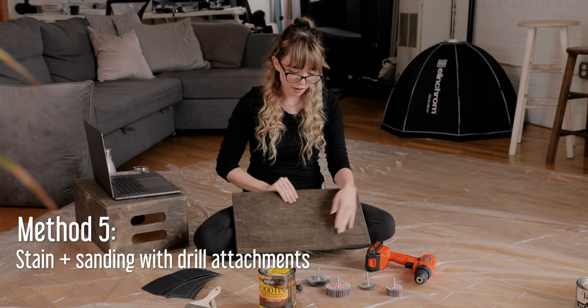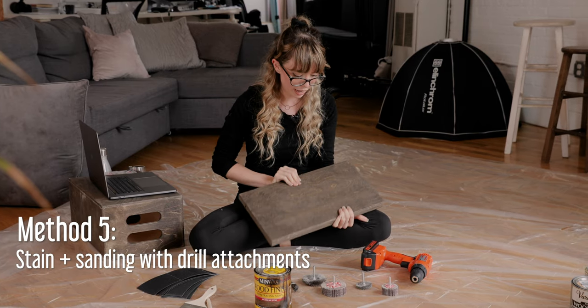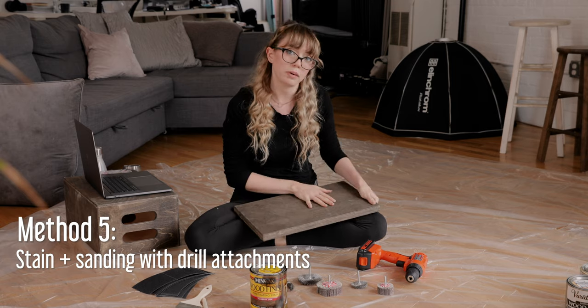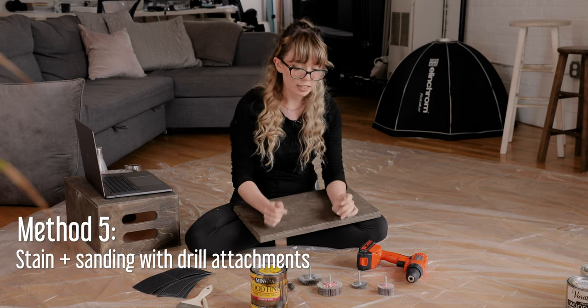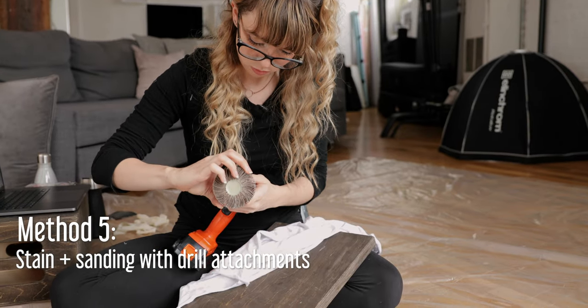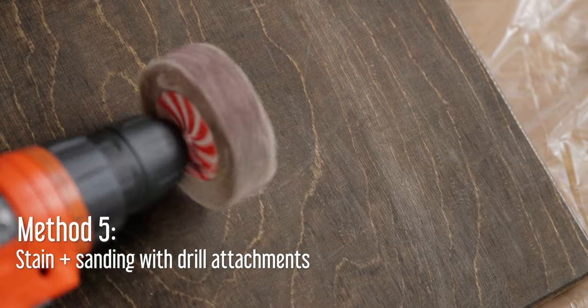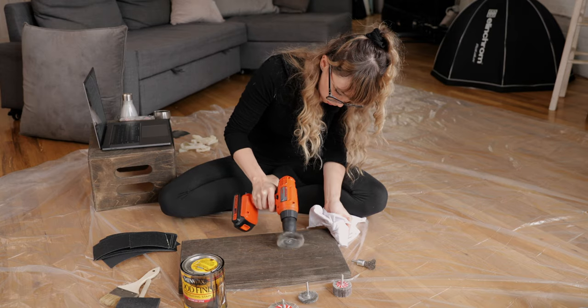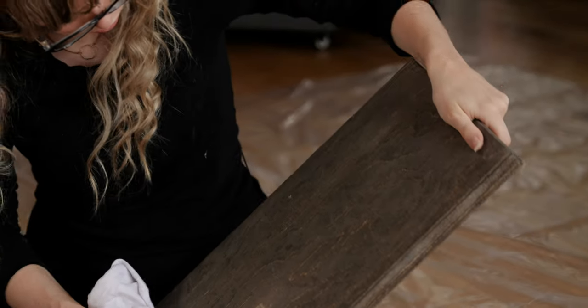For the fifth method, we have an apple box that has just been stained. It's been used for about a year so it already has a little bit of distressing, but I found online that you can get accessories for your drill to actually remove paint and stain and distress it a little bit more. I have no idea if this is going to work out, but let's try it.